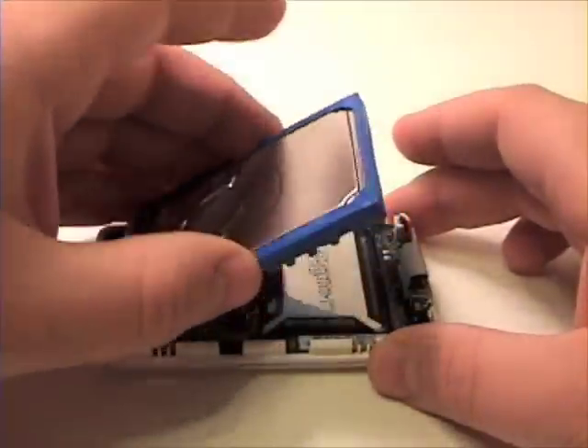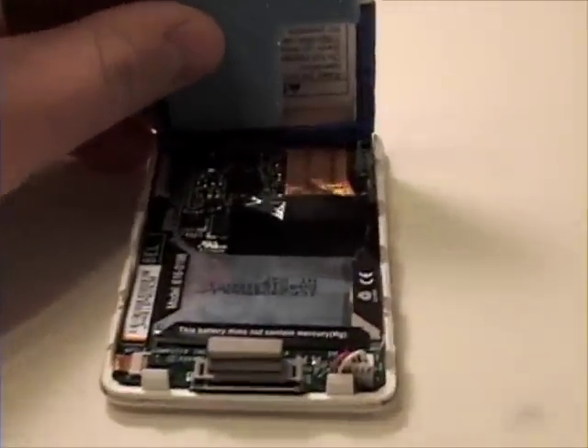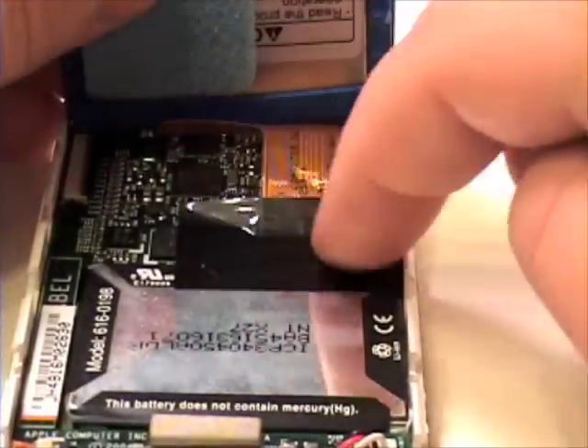Once that's complete, lift the hard drive up and remove the black tape covering the hard drive connector to the logic board.